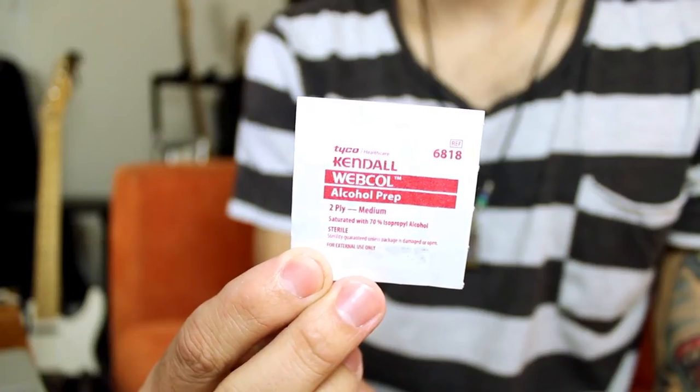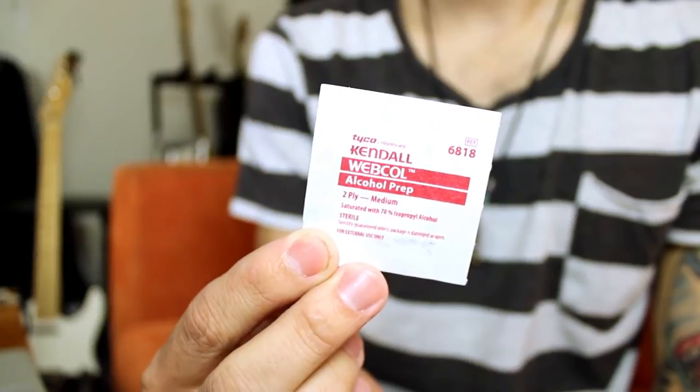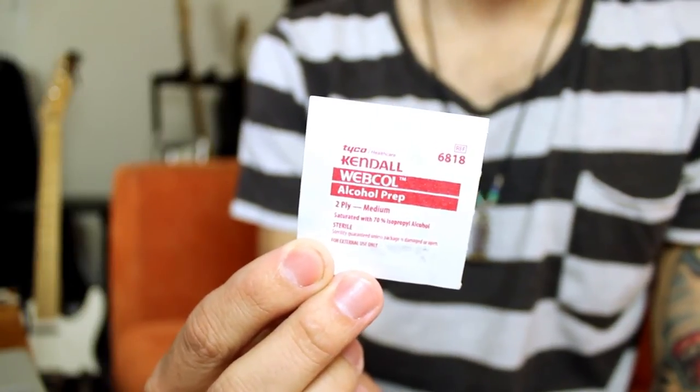What we can do is buy these alcohol prep wipes from drugstores. I think these are great for CD cleaning just because they contain rubbing alcohol — there's a high percentage of that in it.